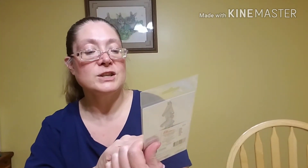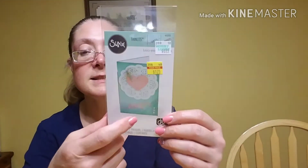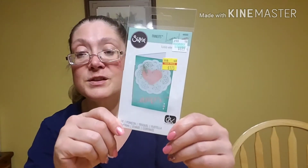Then I picked up this Sizzix die. I already have this one in my stash — it's a Finlitz die and it says Amour, which is just love. I figured I could stick this in my stash just for friend mail or whatever, or gift it to a friend at some point.